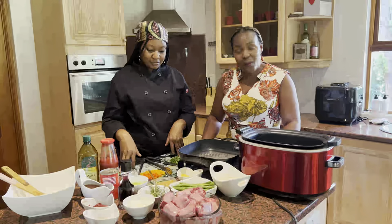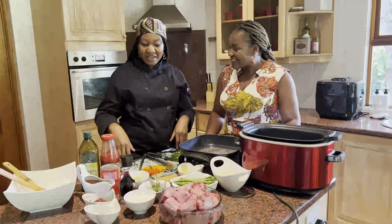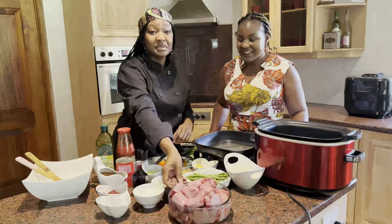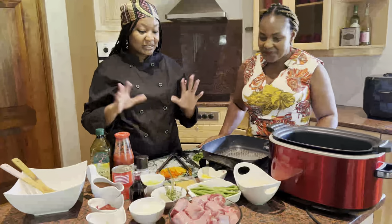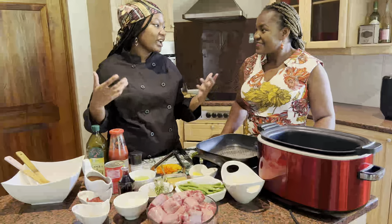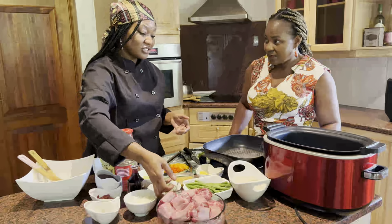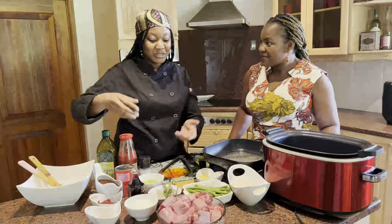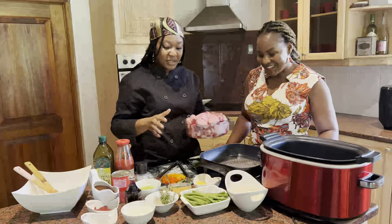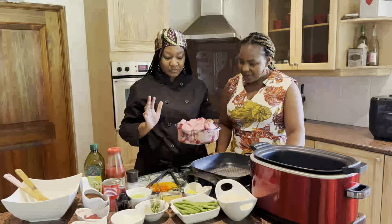Today we would like to show you a dish you could present to your families. Take it away, Chef Tina. Our main is going to be oxtail. This is a special meal that we usually don't eat every day — I tend to make it for special occasions. With Christmas, we try our best to eat all the good stuff.